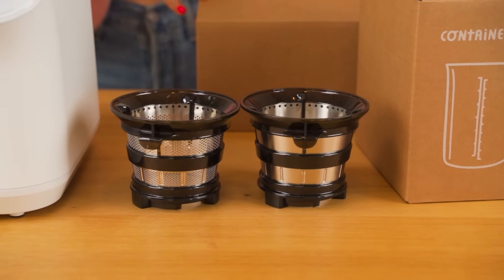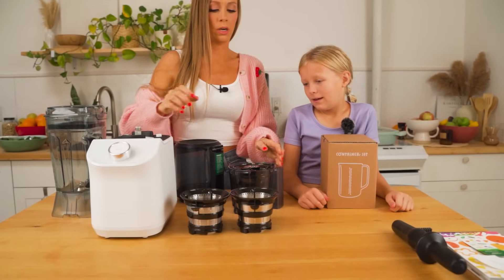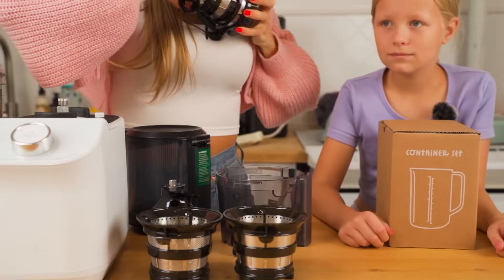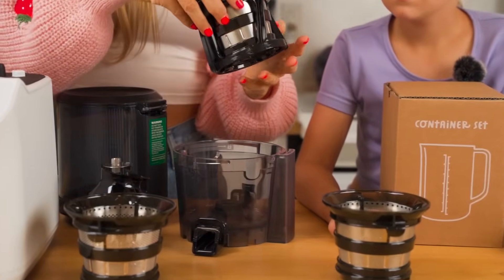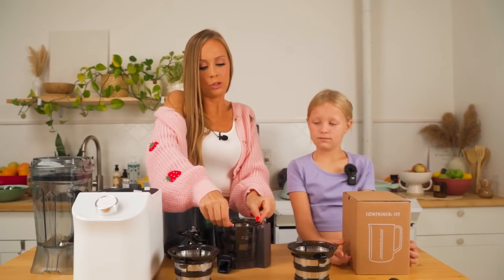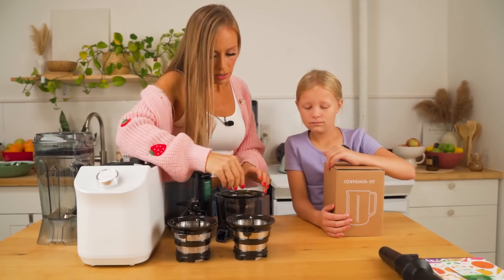You have the smoothie strainer and the sorbet attachment. To switch from juicing to sorbet or smoothie strainer, you just take out the juicing one, swap in the smoothie strainer, put the blade back in, and put everything back together the same way. It's so easy. I'm going to put the juicing one in because I'm going to make an amazing lemon ginger blast in a second.